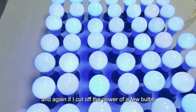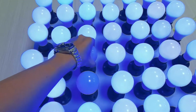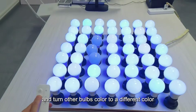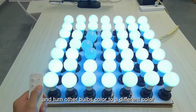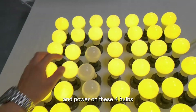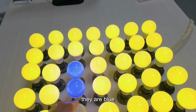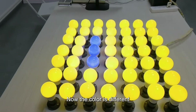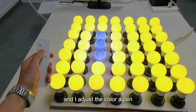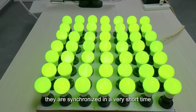Again, if I cut off the power of a few bulbs and turn the color to a different color — okay, let's turn the color to yellow — and then I power up these four bulbs, they are still blue. Now the color is different, but when I adjust the color again, they are synchronized in a very short time.